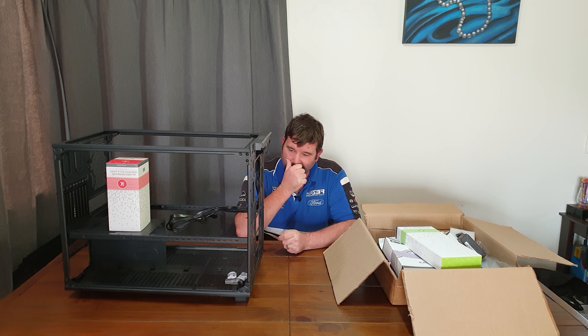Hello, welcome back. With the revelation that I can now get a water block for my video card from EK, I now have to replan what I was going to do with the build.